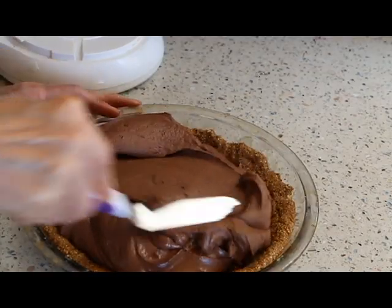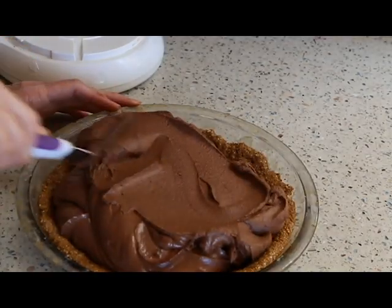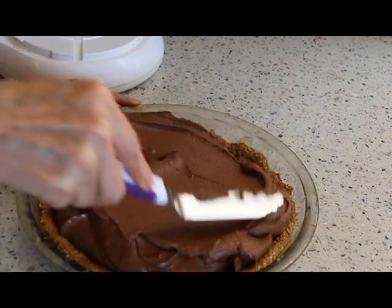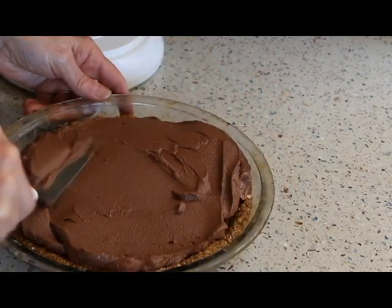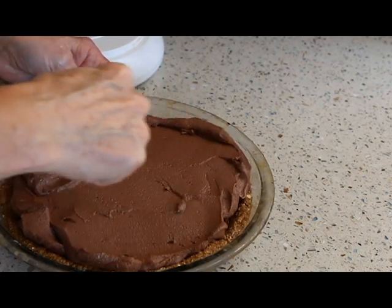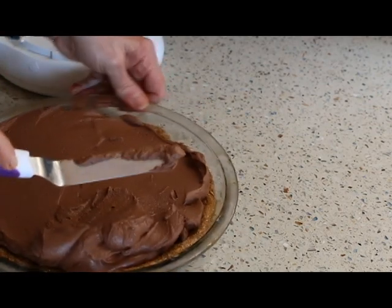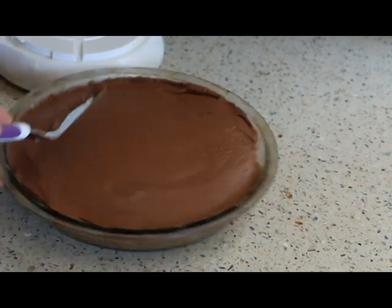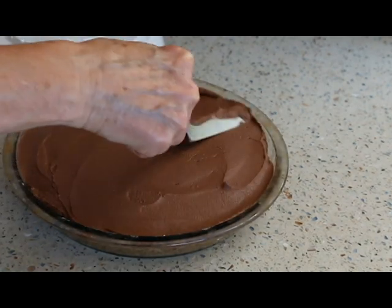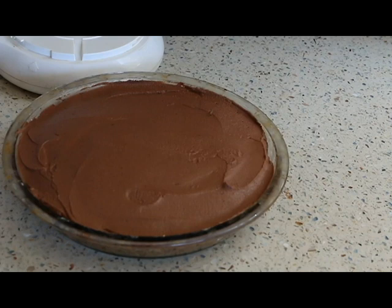Now we're going to put it in our pie crust and smooth it around. I probably need a bigger pie crust but I think it'll be just fine. We'll pop this in the refrigerator for 30 minutes, maybe an hour, until it's nice and firm.